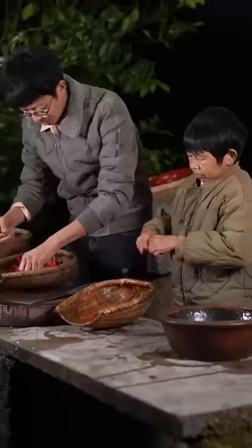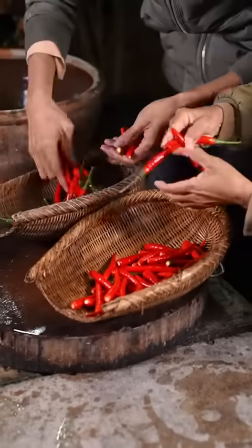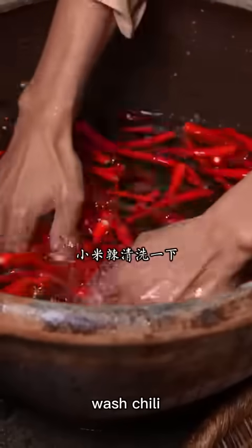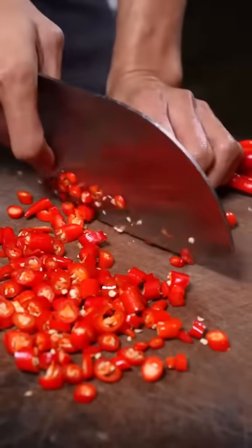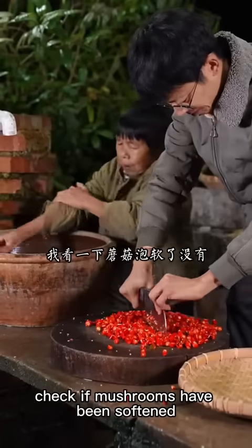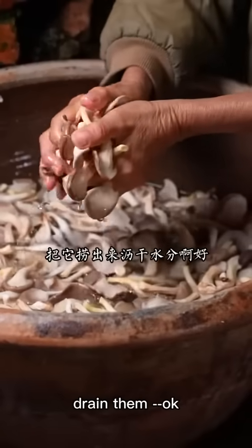I'm going to use it for a little bit. I'm going to pour some 辣椒 (chili pepper). Let's pour some 辣椒. I can't pour it — it's hot. Let's pour it. Okay.